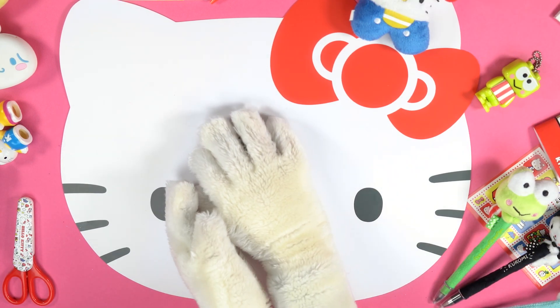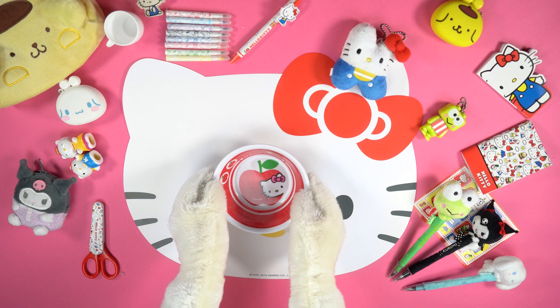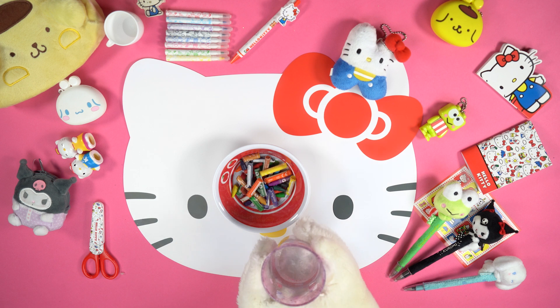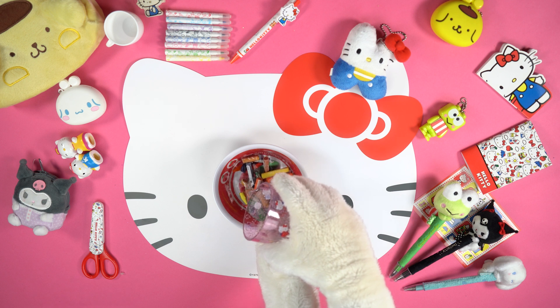Let's start by collecting our old wax crayons and removing the paper coating. If it's difficult to remove it, here's an easy trick: water the wax crayons and you will remove the paper more easily.